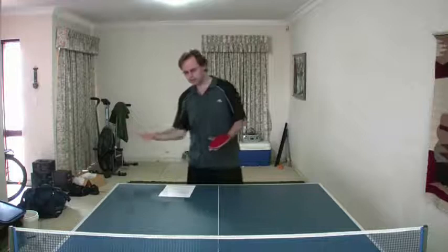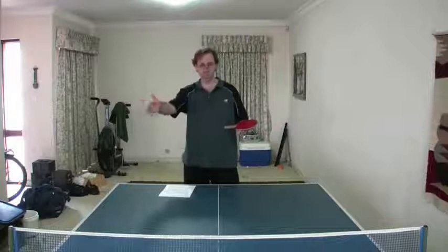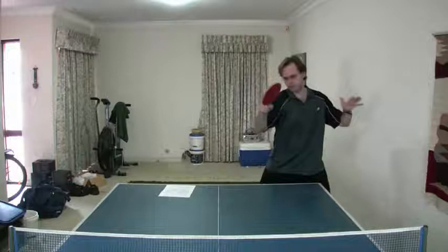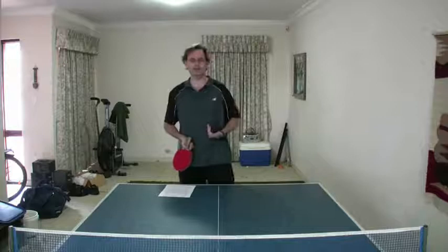During the warm-up, say we're hitting forehand to forehand — I'd put one, without telling him, to the other side of the table or right at him down the middle, and just see what he does. If we're hitting and I put one to the backhand, what I want to know is: does he just play the backhand? Does he move and play a nice forehand? Does he reach across? Or does he actually do nothing and just let the ball hit him — not even pay attention and it just whacks into him? All of that gives me some information about my opponent.